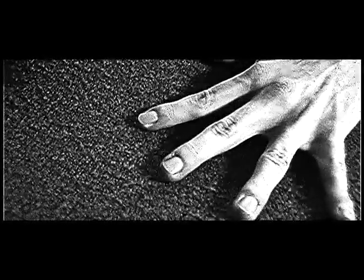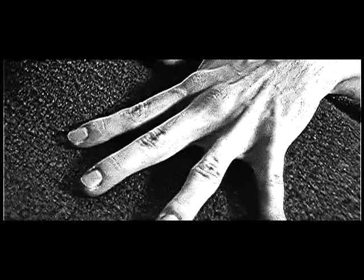Look at all this texture. Feel this texture. This show is like a big quilt with all sorts of textures. Come feel this texture. Feel this texture.